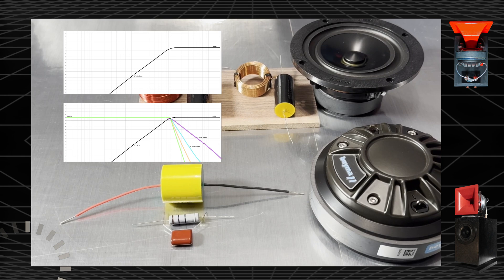Buy the speakers and you'll hear the wonder. Thank you very much for listening and watching.